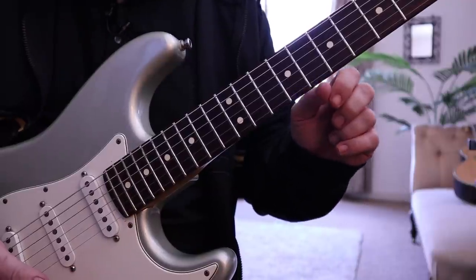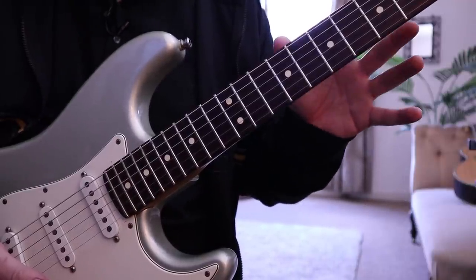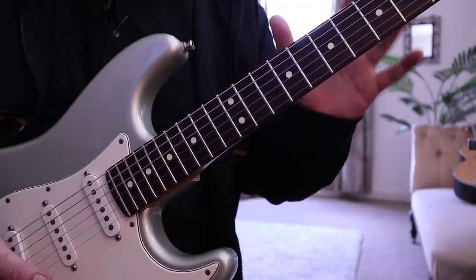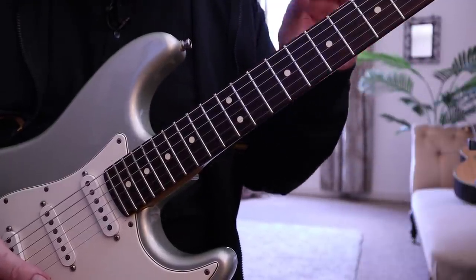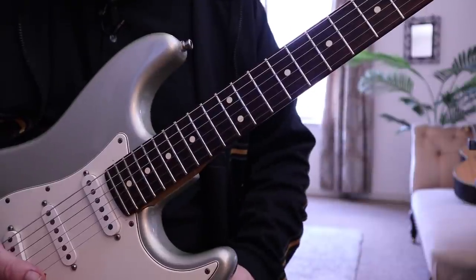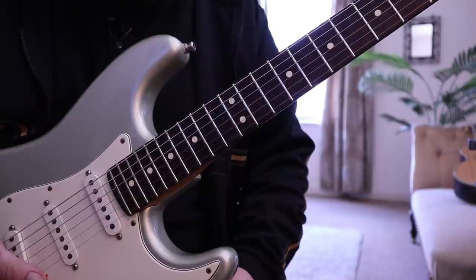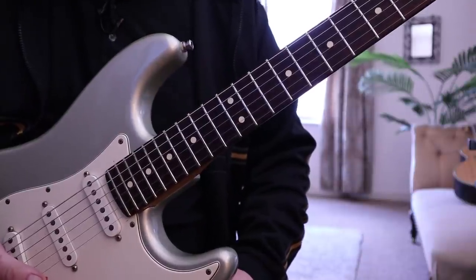We've also got to make sure that we're not dialling in too much gain, because too much gain makes things really muddy and messy and it sounds awful. The way I alleviate that is by using the guitar volume control and lowering it to about six, seven, or eight.